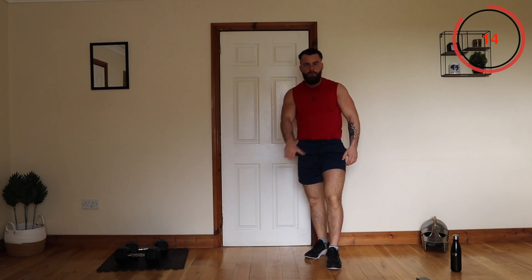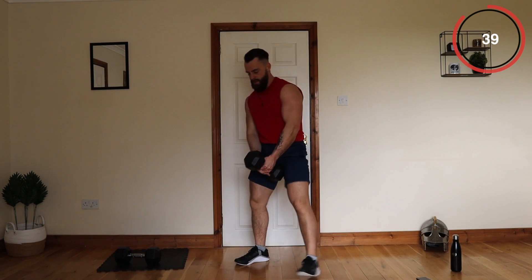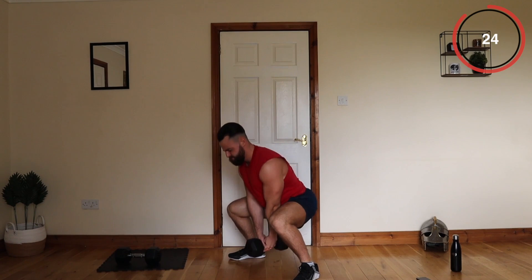The next one is our pulse squats — just standing low, halfway throughout the entire exercise. Hold one weight or two if you want, doing your half reps. Oh my legs — that's brilliant. Just try to stay as low as you can. My legs are on absolute fire.